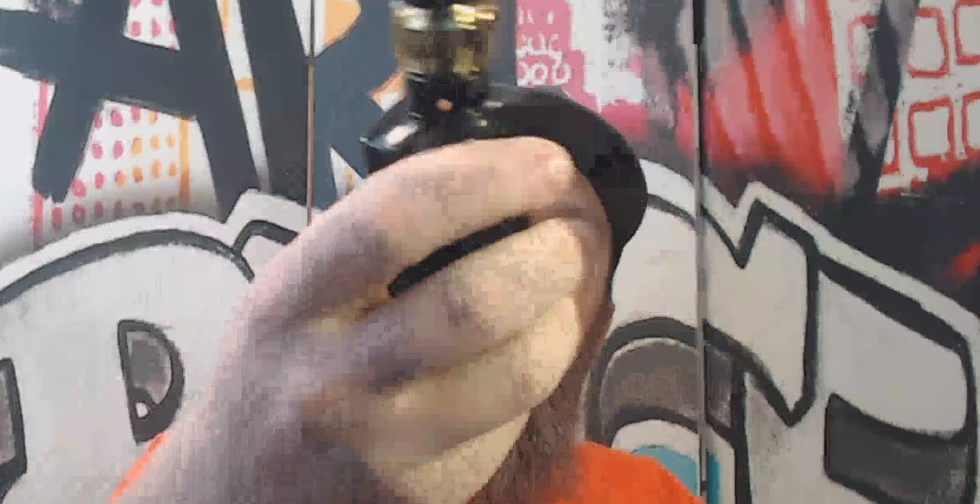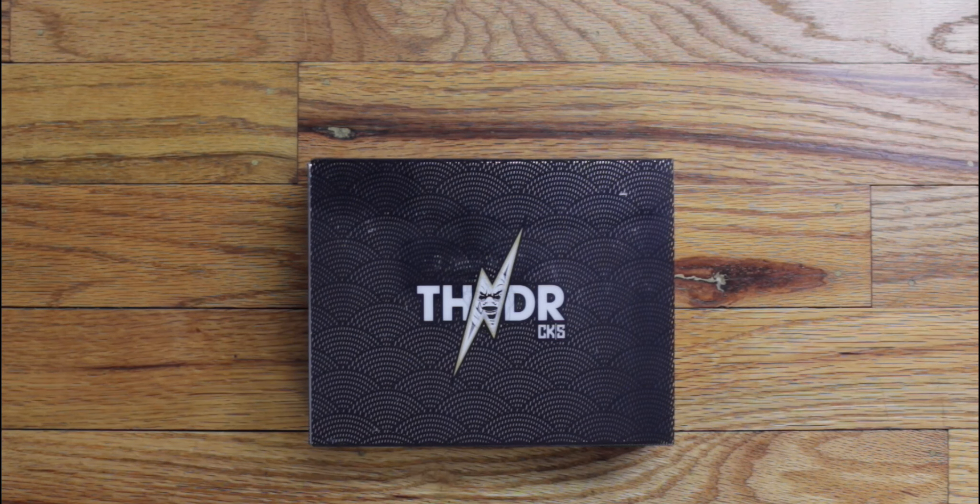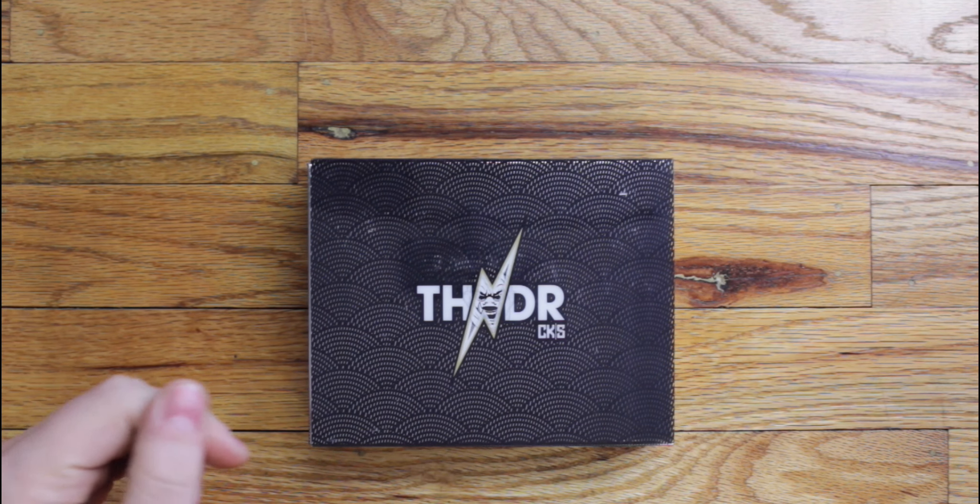What's up everybody, it's your boy Chip back at you from RVA Vapes, and today we've got something I'm really excited about — the CKS Thunder. This is a new box mod from our friends at CKS, which is now owned by USB, and this thing is my new favorite mod. It's a VO Chip dual 21700, and it comes with their Bolt tank.